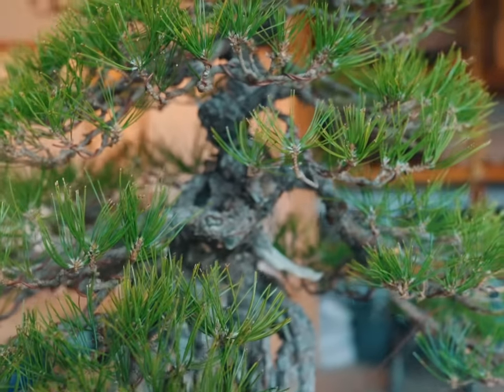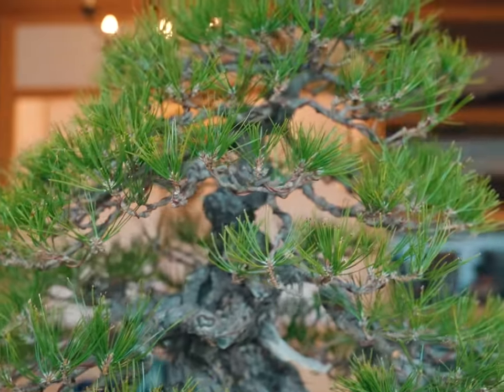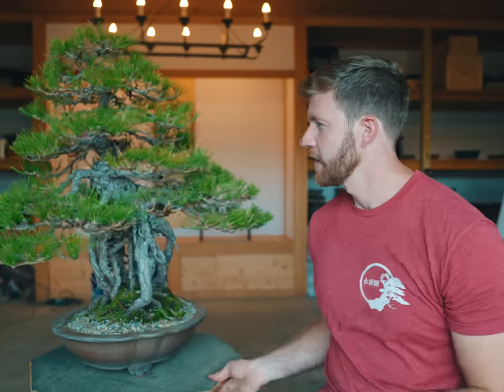I'm pretty stoked with how the tree turned out today. I managed to get the whole thing wired up — it took close to most of the day after the decandling and needle plucking. I'm really happy with the original front on the tree; even though it was probably designed with another angle in mind, the odd root is better placed towards the back making this the new front. I hope you guys enjoyed this episode — I wasn't able to get into the second black pine so we'll save that for tomorrow. Look forward to seeing you all next time, take care.